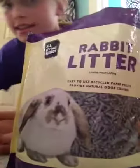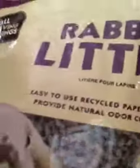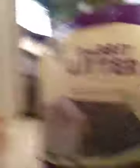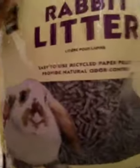I ran out of litter, so I went to PetSmart and they had the same type of litter except a different brand. This one says rabbit litter and it's from All Living Things — you can get this from PetSmart. It's a really great product. My bunny loves it. I definitely recommend this — it is great if you have a bunny and you're trying to put litter in their litter box.